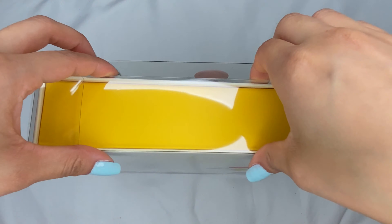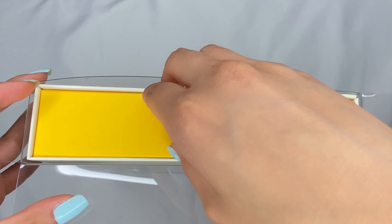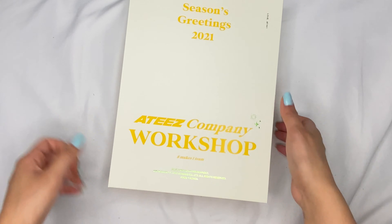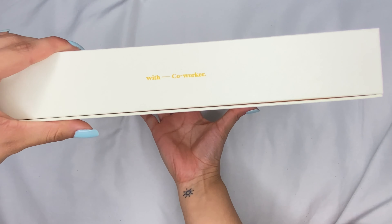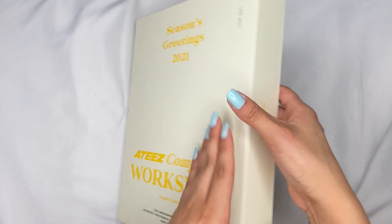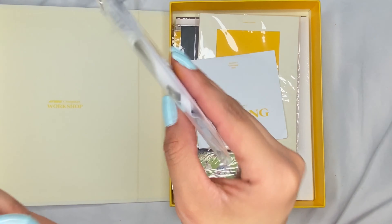Alright, let's open it up. I'm so excited. It's so huge. I already saw who I pulled — I pulled Jongho. We'll get to that later.